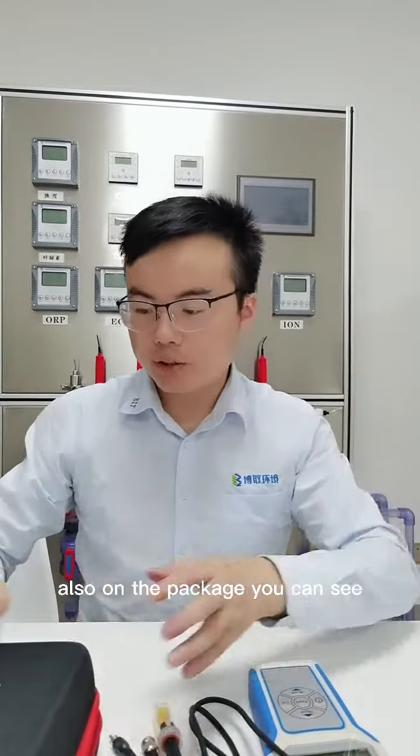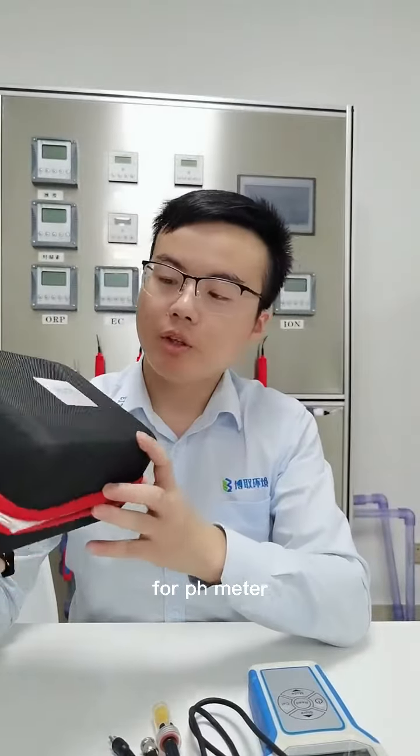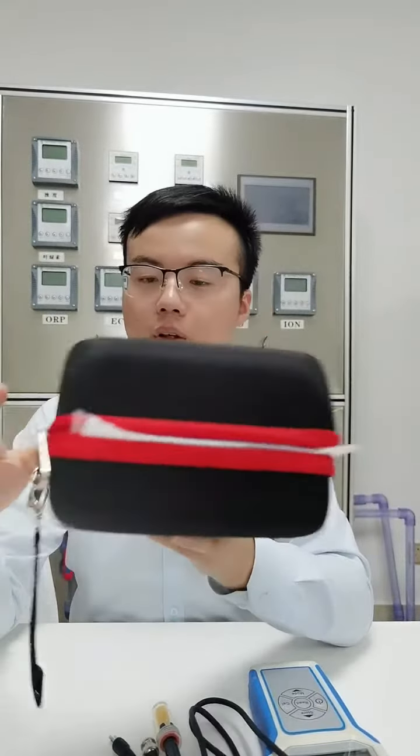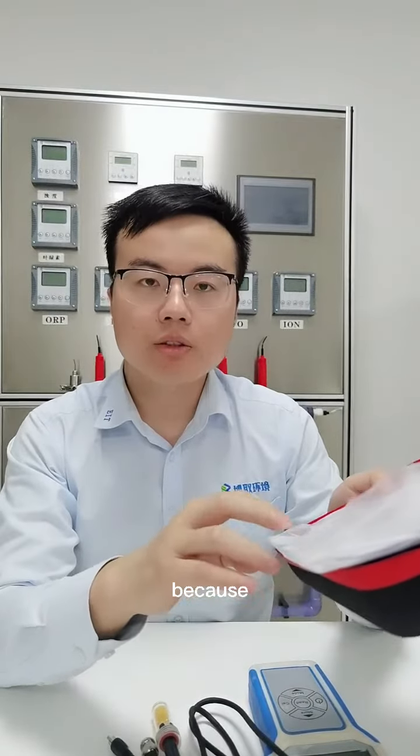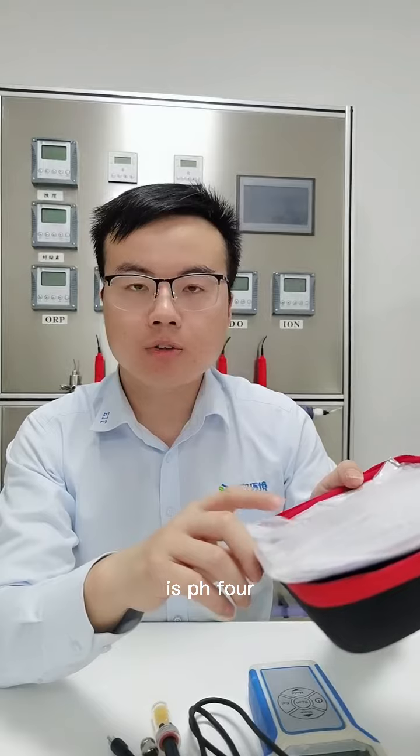Also, for the package, you can see it is very portable. For this portable meter, the pH model is 1701. The first item in the package is the pH buffer, because the international standard is pH 4, 7, and 10.